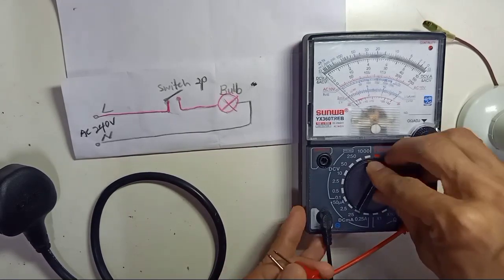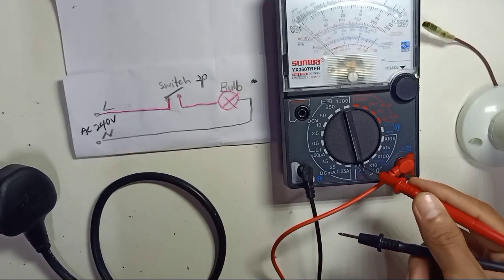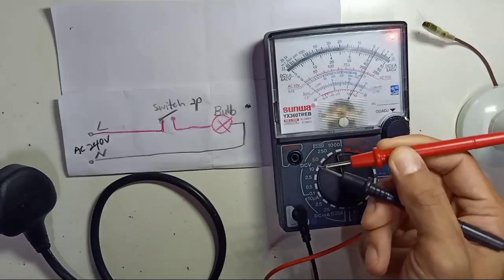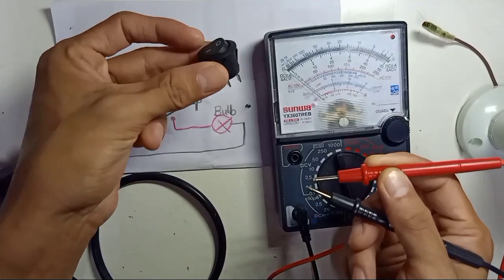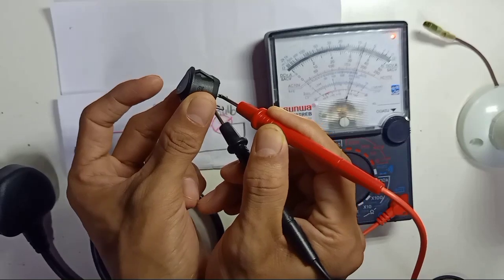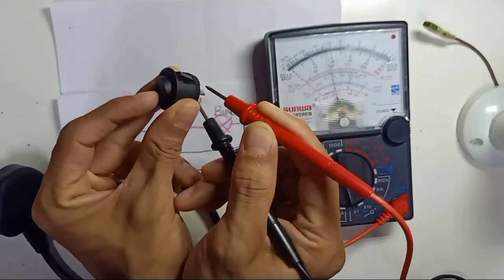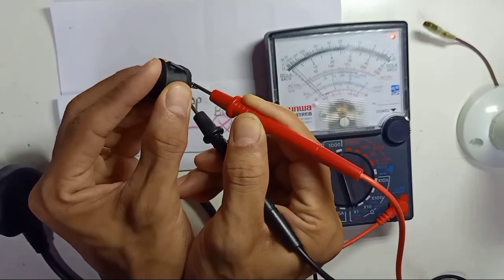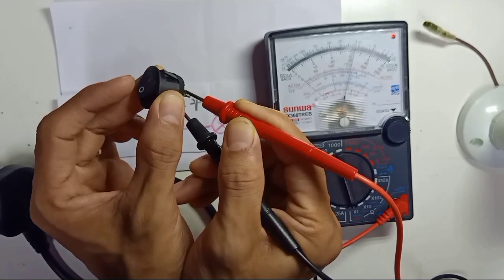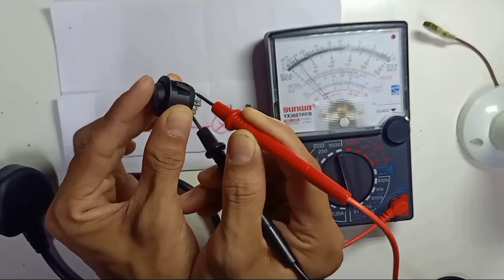We're going to use an analog multimeter. Select times two here, times one here. This is the ohm scale, so we're going to test just connectivity. This is a two-pin rocket switch. You just put the black and red leads to each pin of the switch.